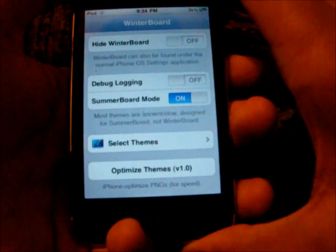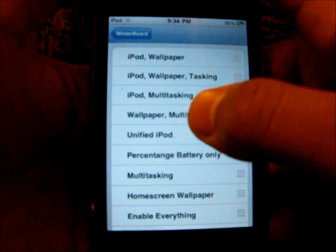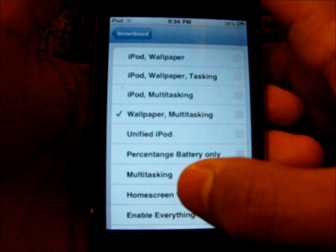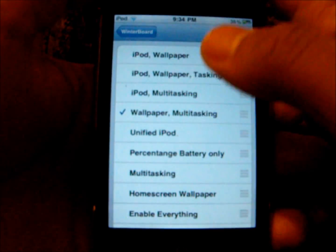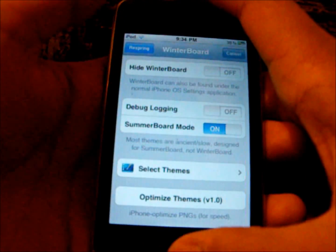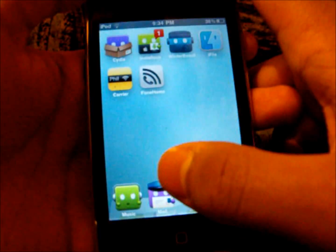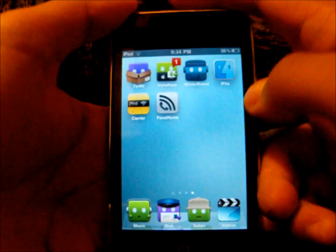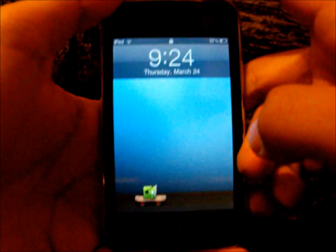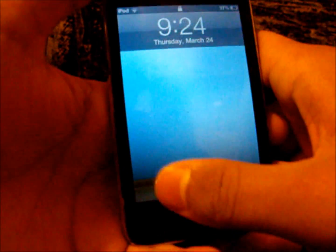From here it's very simple. You've got to go to Select Theme and all you've got to do is click Wallpaper Multitasking. Make sure that's the only one you have selected out of all the other options. Now go back and respring.